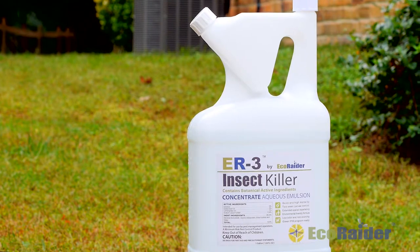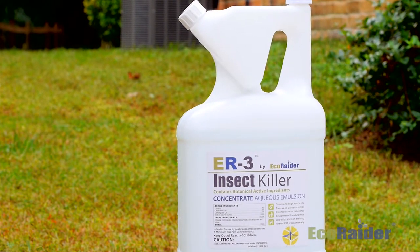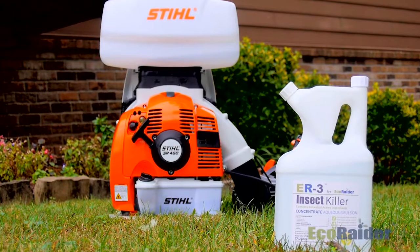So there you have it. Our unique new formulation EcoRater ER3 has been very helpful in our mosquito reduction efforts. With this new generation formulation we've been able to achieve triple action mosquito reduction with one single product — useful as an adulticide, as a larvicide, and providing spatial repellency to keep mosquitoes from unwanted areas. I think you'll find that this product will save you a lot of effort, a lot of time, and reduce the need for other products in your arsenal, and you'll get favorable results from this unique new green formulation EcoRater ER3.